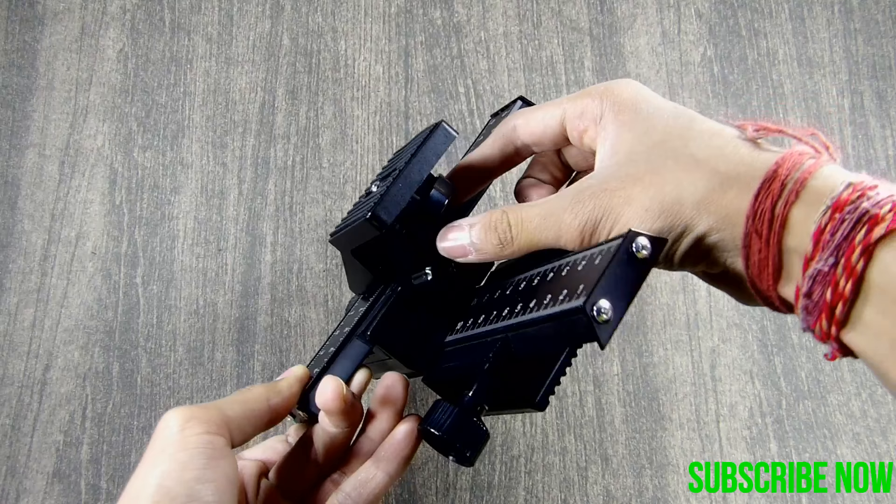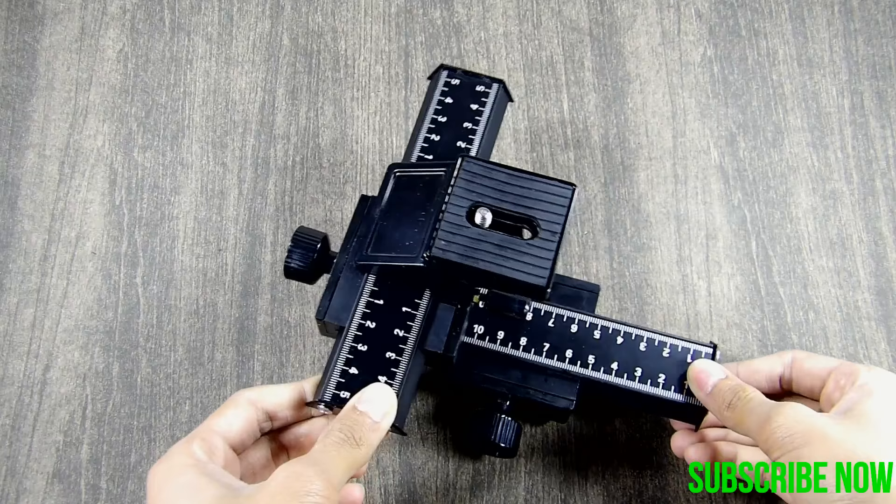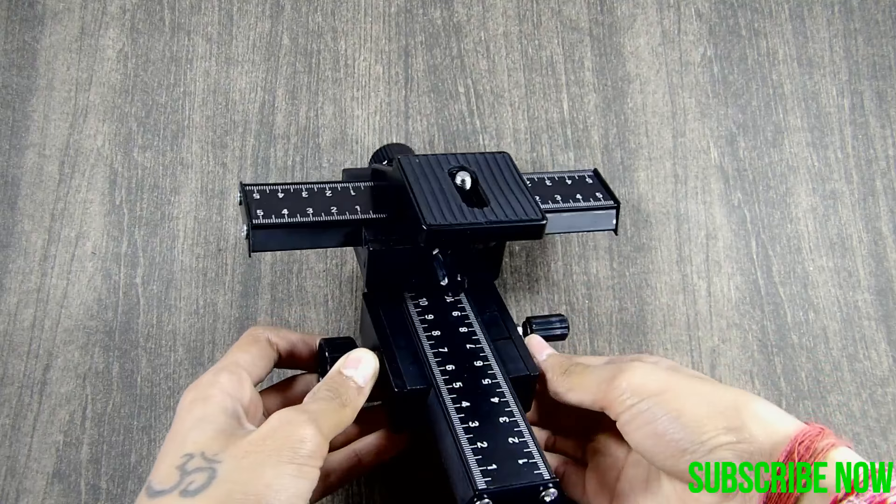On the back, we have two tripod mounts and trust me, these mounts are really super sturdy. This is the camera mount, and there are two main focusing rails.